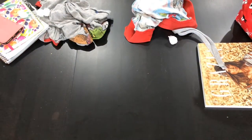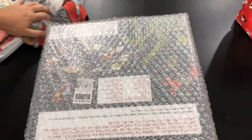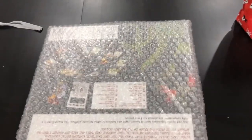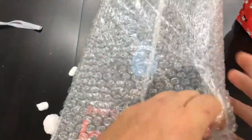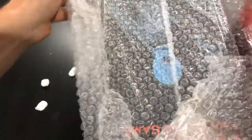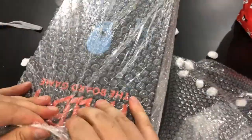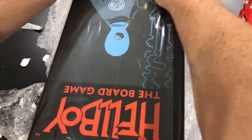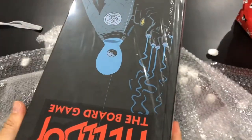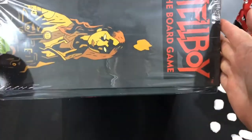So just pull that out, move it aside. There we go, get all these things out of the way — already looking interesting. I think that's the back of the box I'm seeing there. Let me get all this bubble wrap off. First glimpse of the box, and it's so full of stuff — the lid isn't even all the way down. That is a big, hefty box.